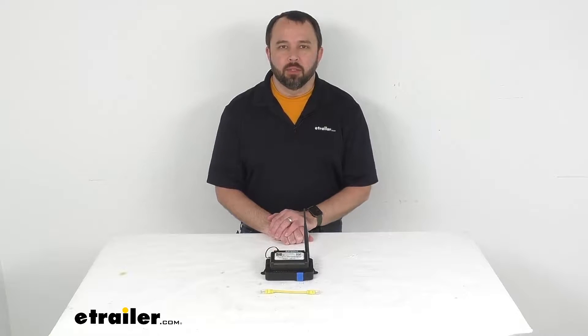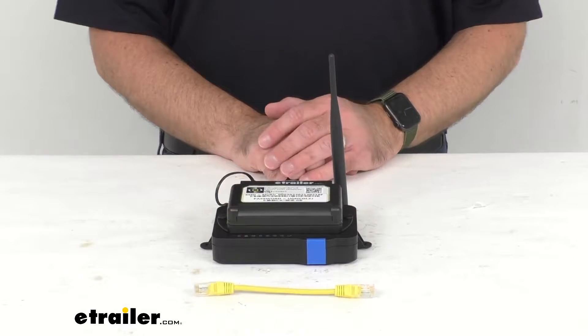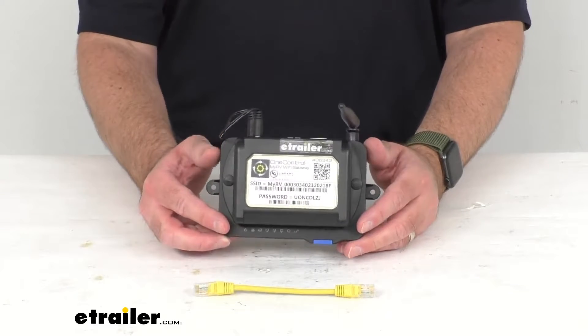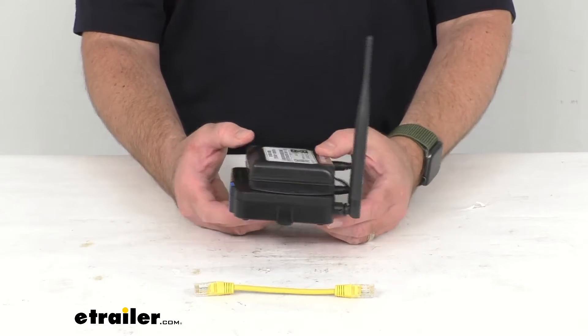Hi everybody, Andy here with eTrailer.com and today we're going to take a brief look at this replacement Wi-Fi gateway hub for the Lippert OneControl systems. If you're needing to replace the Wi-Fi gateway hub for your Lippert OneControl smart RV system, this is what you are going to need.